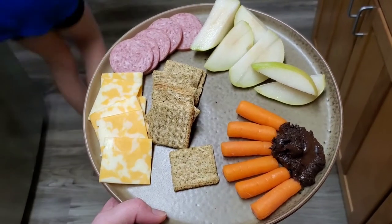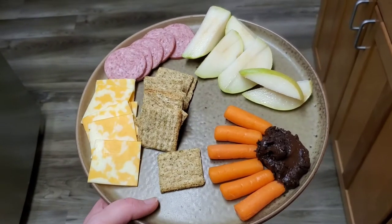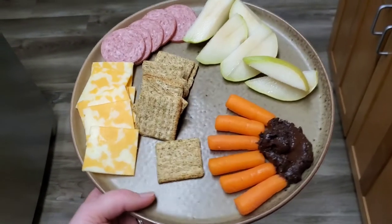For lunch we have a sliced pear, some summer sausage, cheese, Triscuits, and then chocolate hummus with carrots.